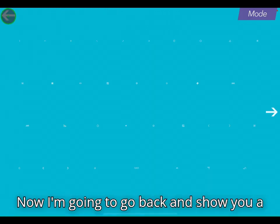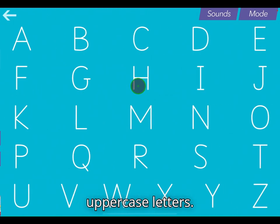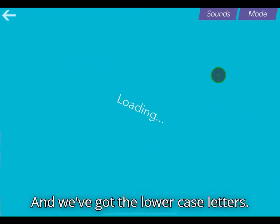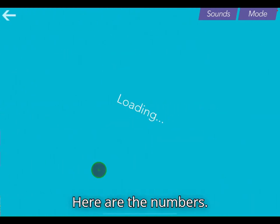Now I'm going to go back and show you a couple of the other options. Here are the uppercase letters, here are the lowercase letters, and here are the numbers.